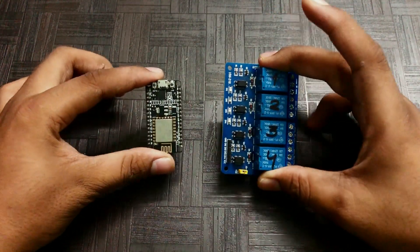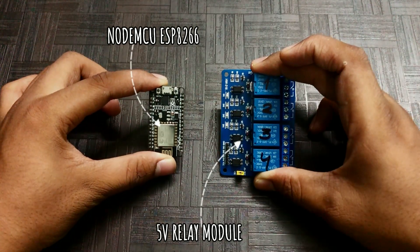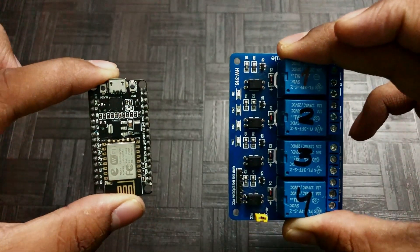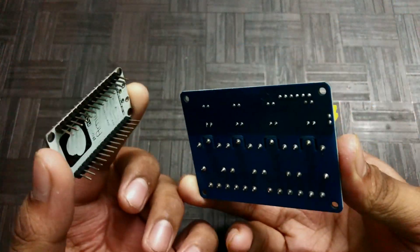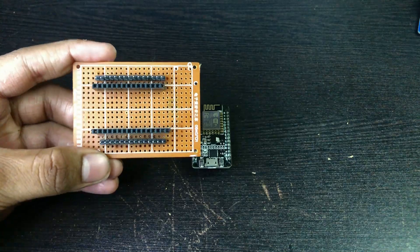Obviously we need some components to make this. We will need an ESP8266 microcontroller board and a 5-board relay module. I am using a custom PCB for this, but you can also use a breadboard.